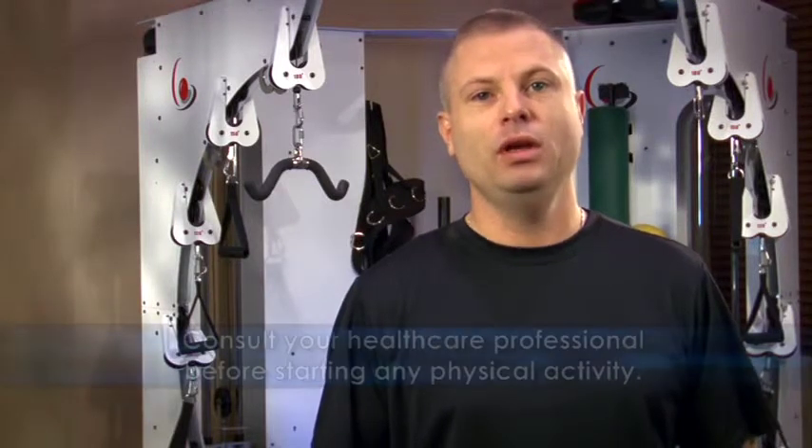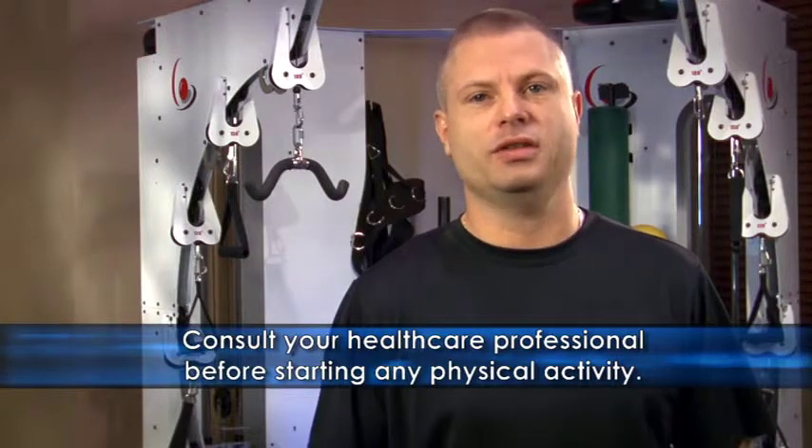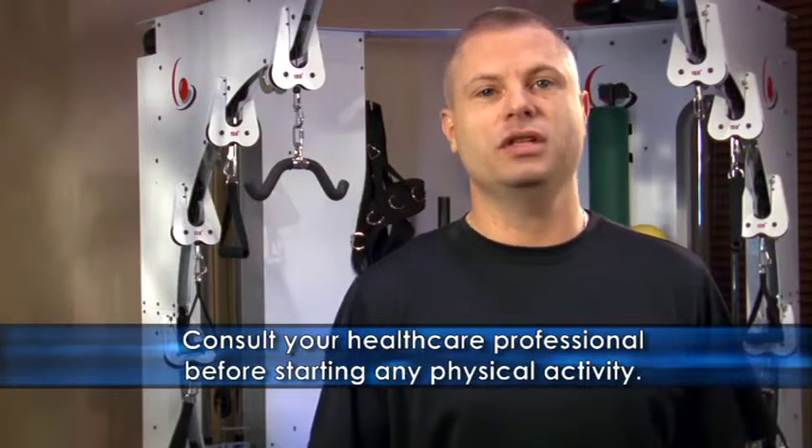Now that you are stretched out and warmed up, it's time to move on to some exercises that build lean body mass. If you're just beginning a fitness program, start simple and respect your limitations. Remember, when you've reached the level of fatigue, you've achieved your goal.